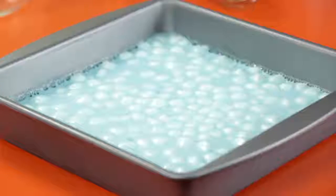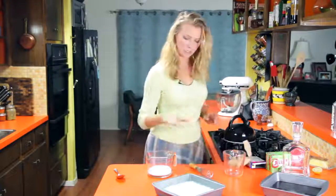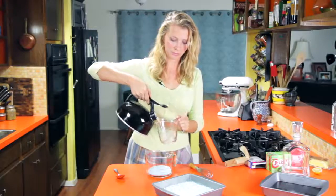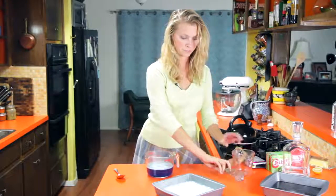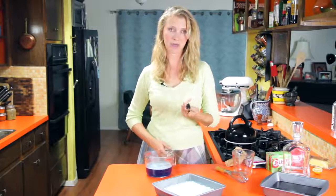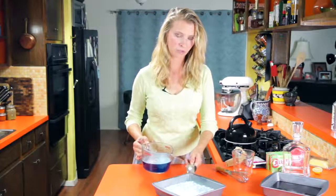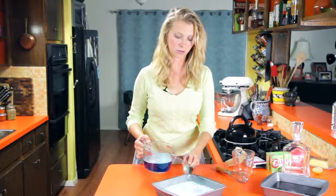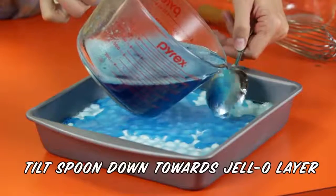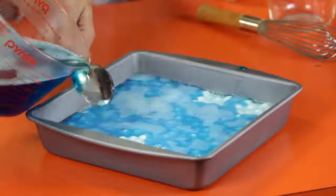A couple hours later, this is what we're looking at — it's nice and set. I'm going to get another package of blue, and I'm using some kind of container with a spout here because it's going to make it easier when I layer it on there. When you're doing any kind of layered Jell-O thing, it's going to be a big help if you can get a large spoon like this, and kind of use it to pour the Jell-O on really gently. The spoon kind of helps to break the fall — just hold the spoon upside down, pour it over the back of the spoon, and it kind of disperses it so you don't end up melting into the cold Jell-O, if that makes sense.